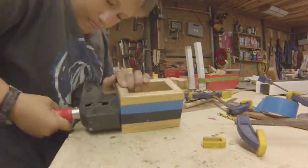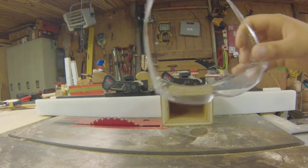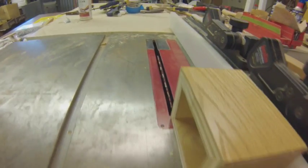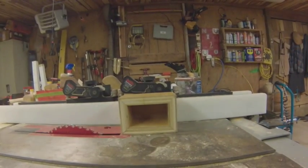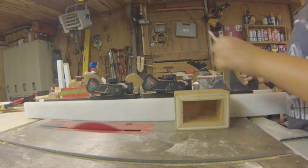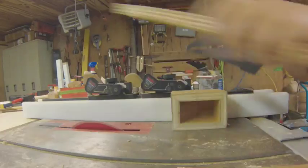A day later I came in, unclamped the whole thing, and took off the tape. Then I went to the table saw and made a 20 degree angle on the front so you can see stuff and grab it. I had to go through a couple of times because I wasn't sure how deep I wanted it.